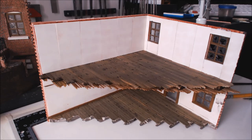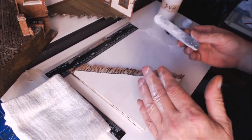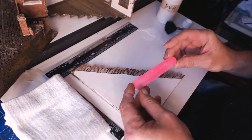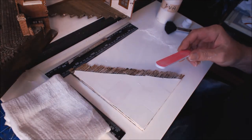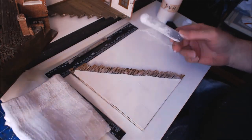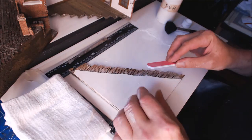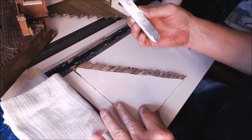I'll leave this to dry for a few hours, give it a sand, get it all flattened down and then we'll get on with wallpapering. Just a quick tip on sanding for those interested - this plaster clogs up your sanders ever so quickly. I'm using the cheap pound shop sanders, the nail files - I find these last a lot longer than the others because the plaster clogs the others up too quickly.